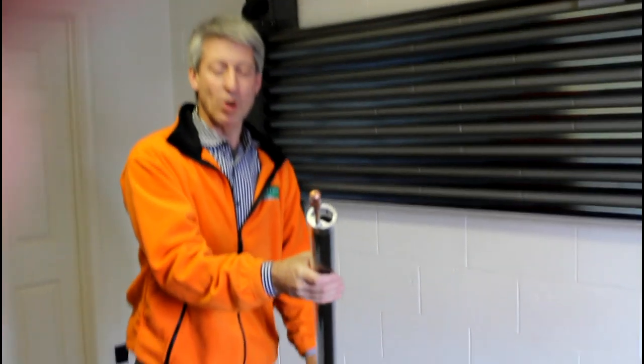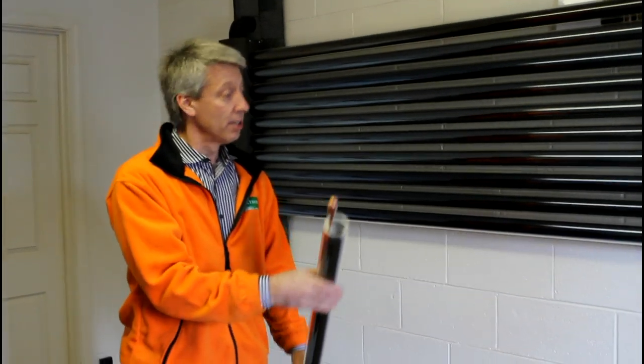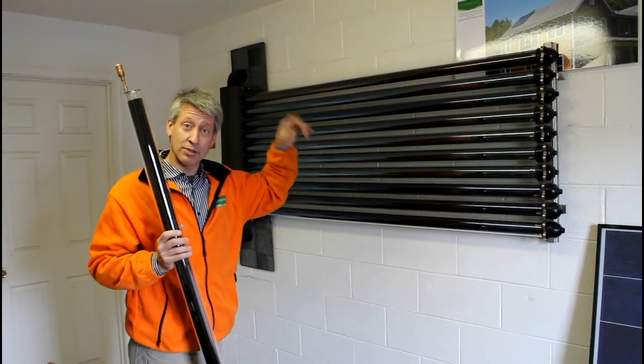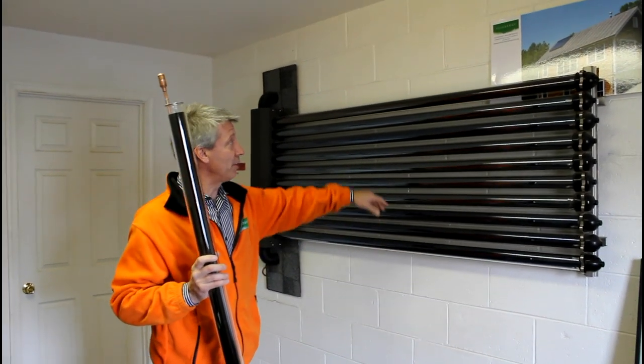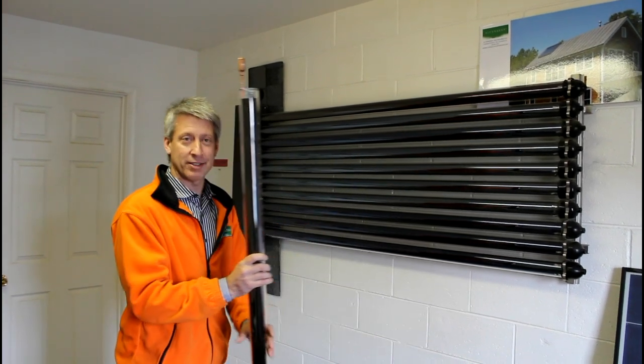I wanted to show you what the evacuated tubes look like and how they function. Here's an array of 10 tubes. The one we saw on the house is 20 tubes so it's about twice this size, and of course the tubes are running vertically instead of horizontally like these.